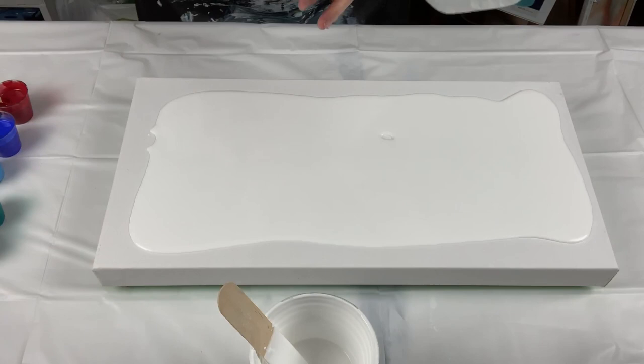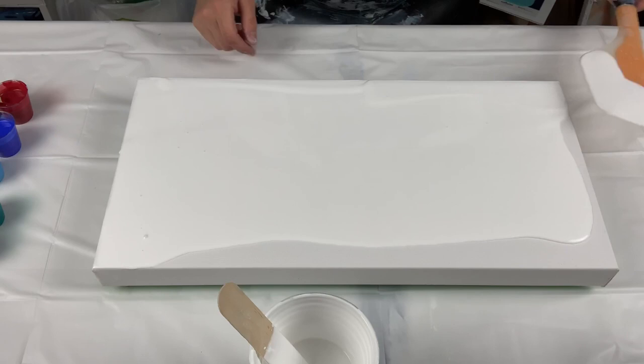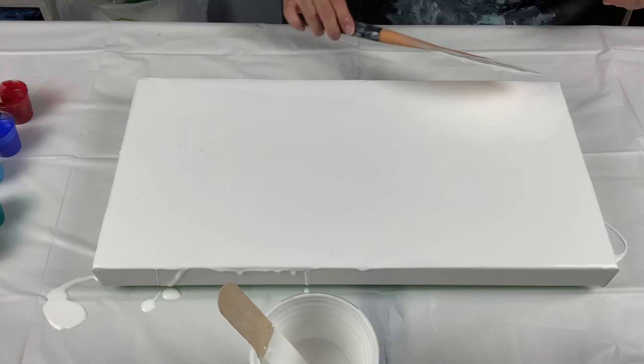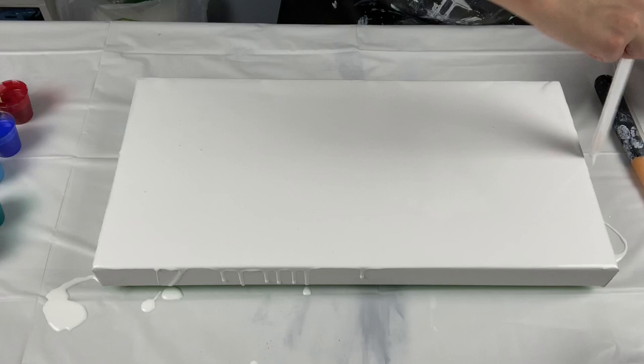There are practically no bubbles in the white at all, unlike my Floetrol mixes. I am creating a few with the spatula now. If anyone wants to know where I get this spatula, you can find it in my Amazon shop — links are in the description. I'm going to do this quickly because I don't have a squeeze bottle to do the sides.